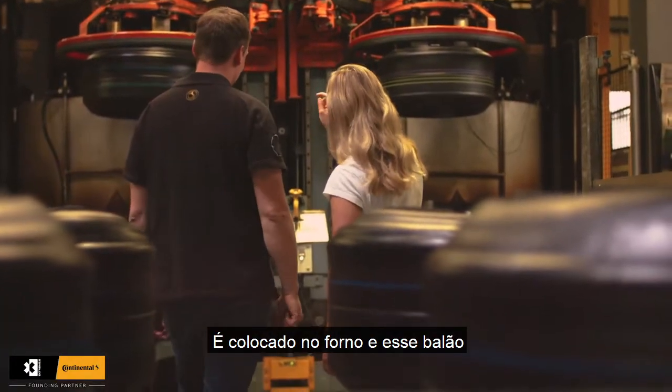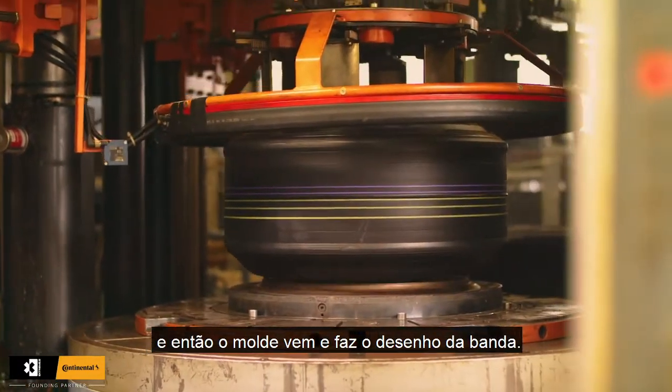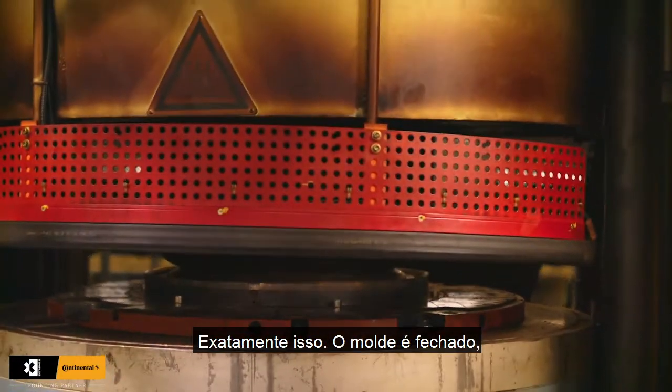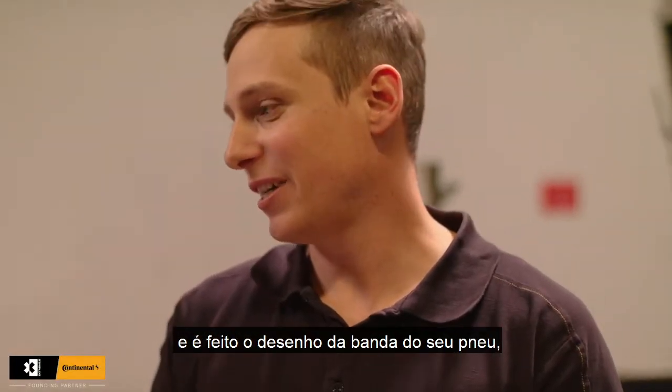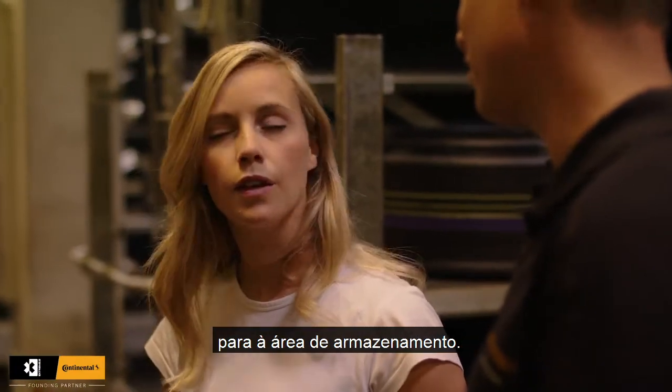It's put into the oven and a balloon fills up the tire, then the mold comes and makes the pattern. The mold is closed, you get the pattern onto your tire, it's cured, and afterwards it goes directly into the storage area.